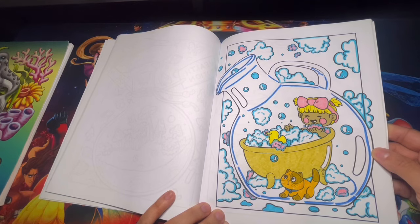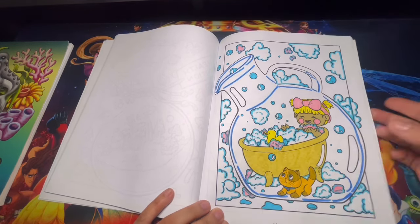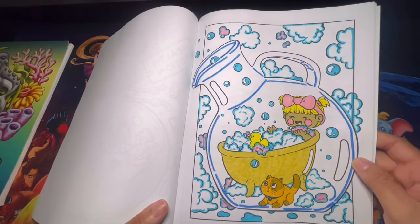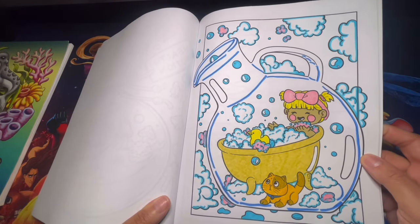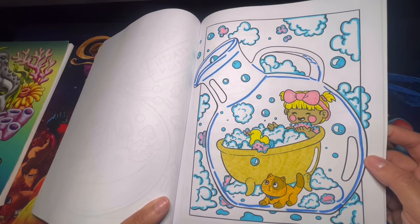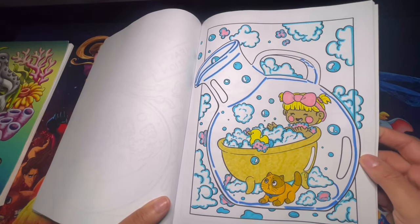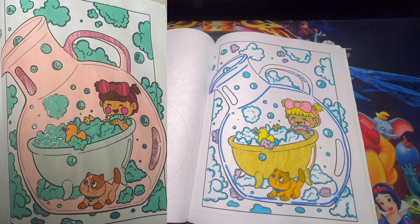This is our second page of the month that we worked on. I wasn't sure how to color this little bottle, so I just kept it simple, and I think it came out pretty good. It was very simple — nothing extreme, nothing with more than three colors. I think I used about five exact colors on here, but it was a fun page to complete. Let me go ahead and show you guys Shade's page as well.